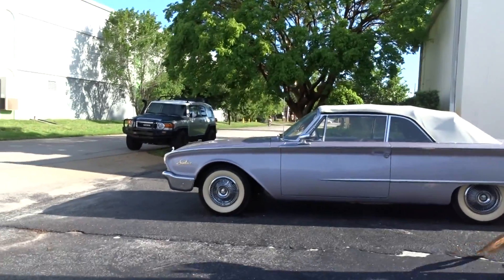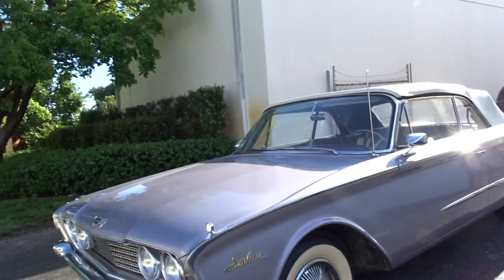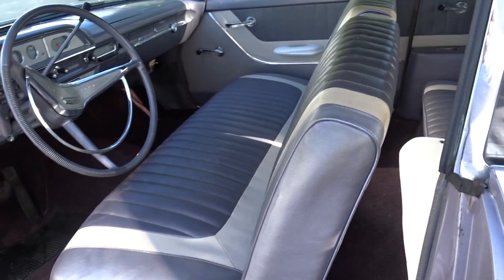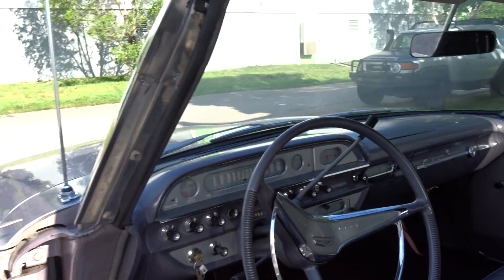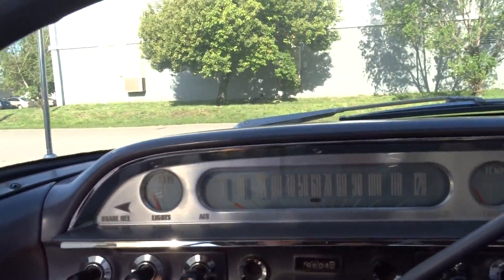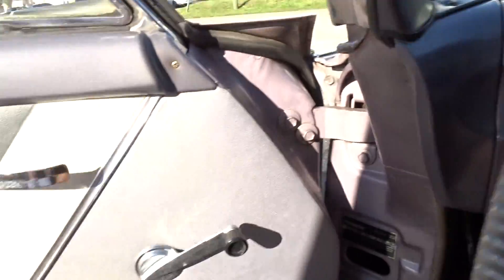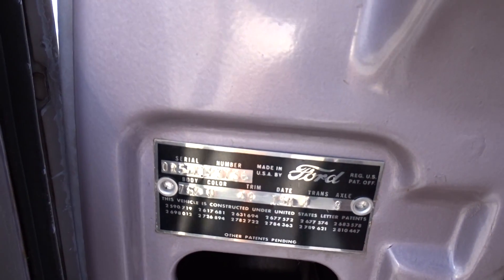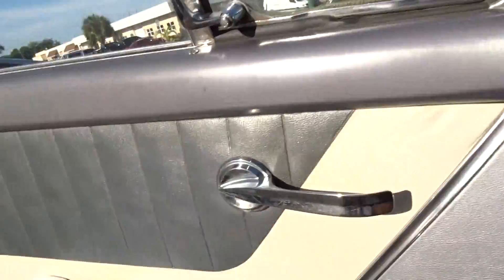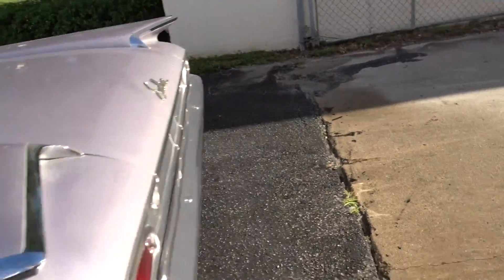We're doing a little walk-around video. It's a 1960 Ford Sunliner convertible in a beautiful lavender color with a white top. It has a two or three tone interior that matches — kind of a lavender interior. There's a power top, we're gonna put it down in a minute. Great dashboard, it's an automatic. Your paint code is orchid — that's the color of the car when you look the code up. And it's got big white wall tires.